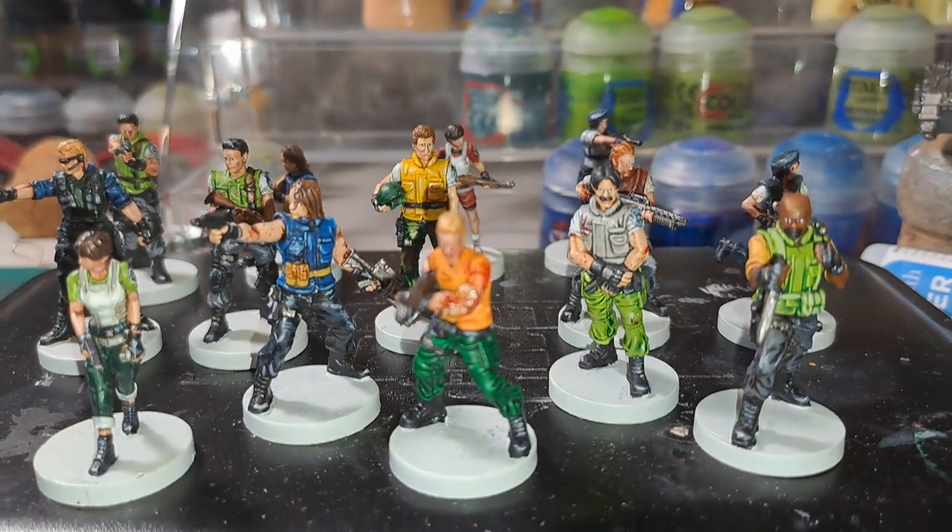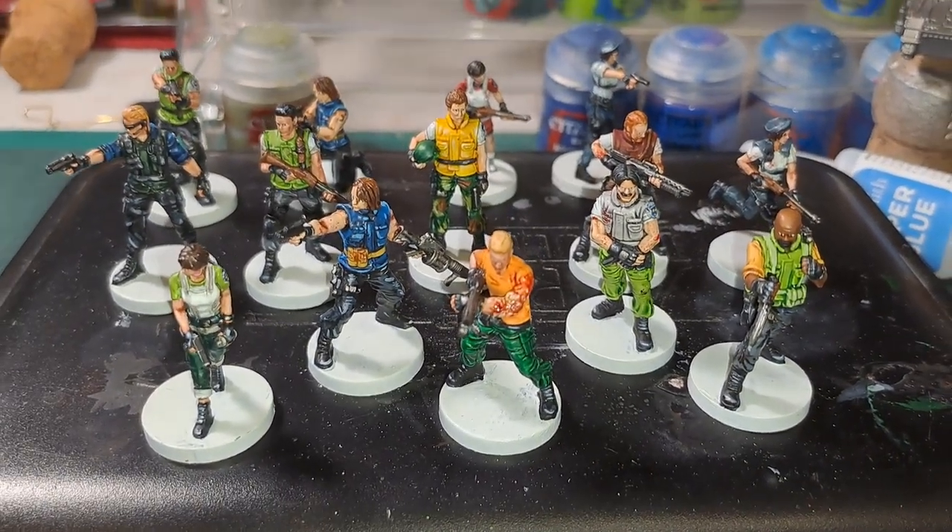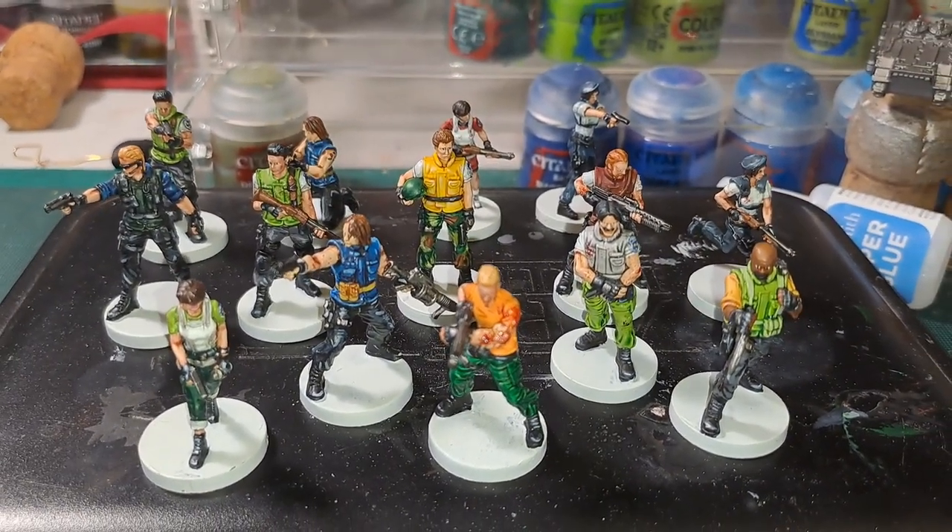And there you have it — Richard Aiken with the rest of his S.T.A.R.S. members. We are finally getting there — we have only got a couple more left.